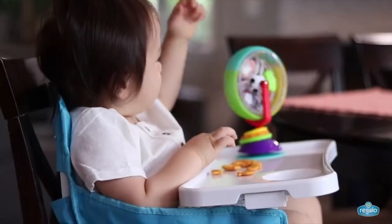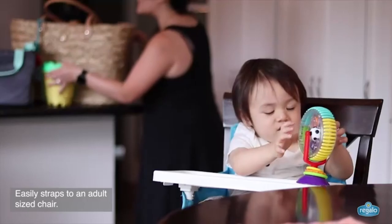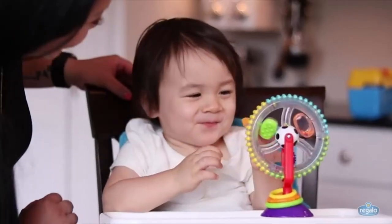Perfect travel booster with oversized removable tray for extra space. Great for use as an activity chair, on-the-go, at the park, or beach.